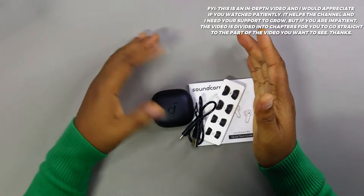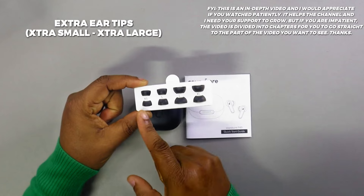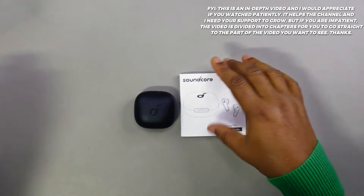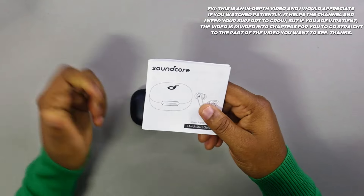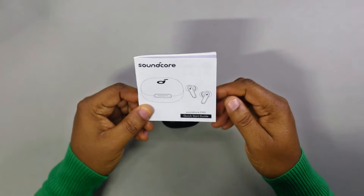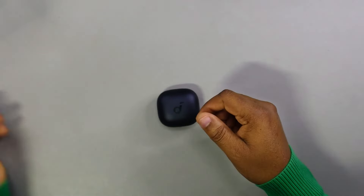When you pop it open, here's what you get: a USB Type-C charging cable, extra ear tips from extra extra small to extra large, and your manual. I always encourage you to read your manual because I won't be able to cover everything about these earbuds in this video — there are things in the manual I won't talk about that will really help.